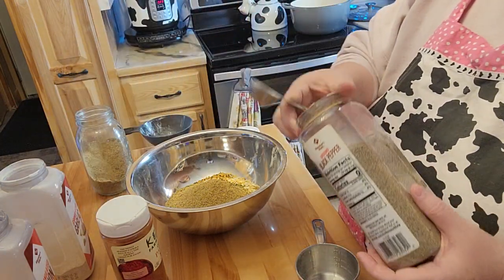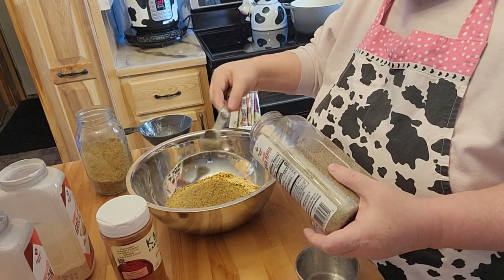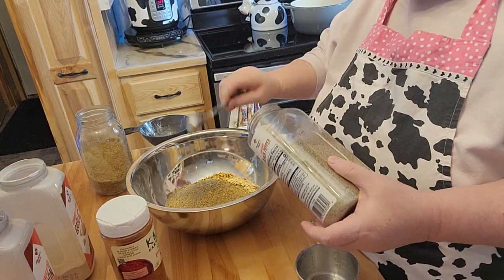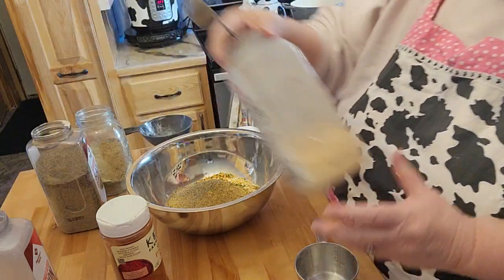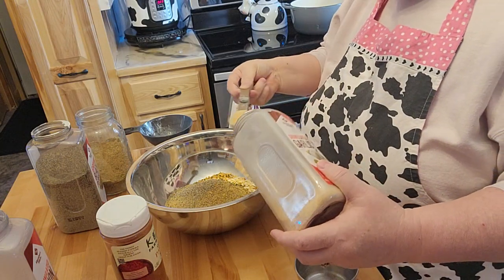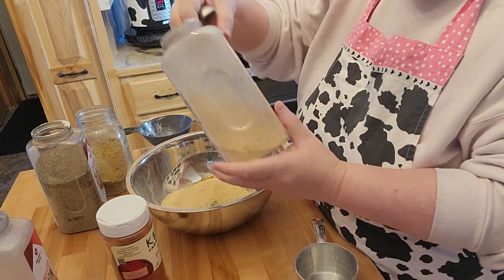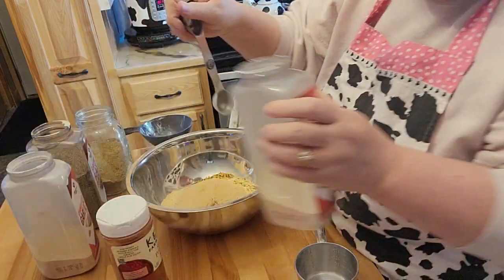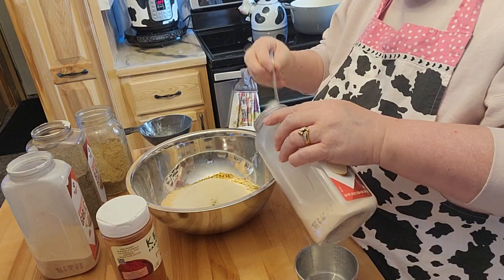It says a quarter teaspoon of pepper, so I'm going to make it about a half a teaspoon of that. And then it says a half a teaspoon of garlic, so I'm going to go ahead and do about one and a half teaspoons because I like garlic. I'll do the same for the onion powder, because the girl likes her onions too.